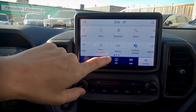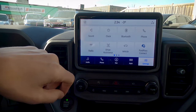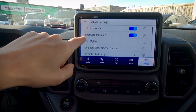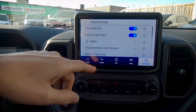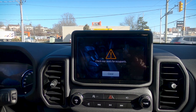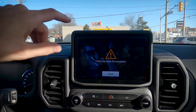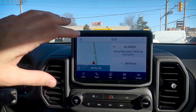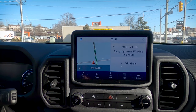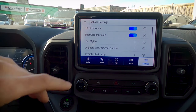Moving into some basic vehicle settings — this is where we go to change a few things, like how long the vehicle is going to idle for. Rear occupant alert is really, really neat. When the vehicle is turned off, this is the message we'll see. Really beneficial — if you've got young kids, it's a reminder to check the back seat. I love the fact that Ford's included this system.